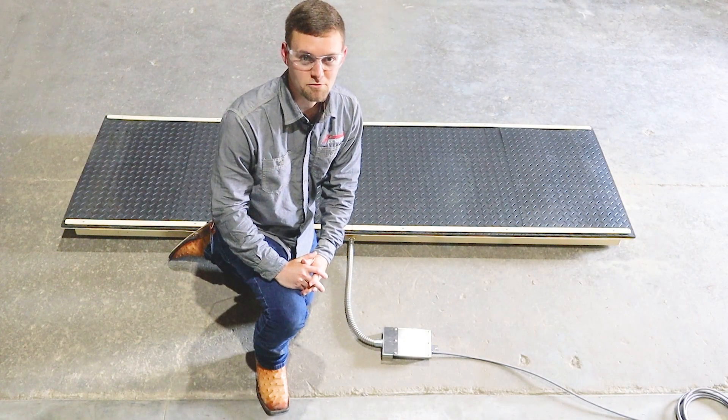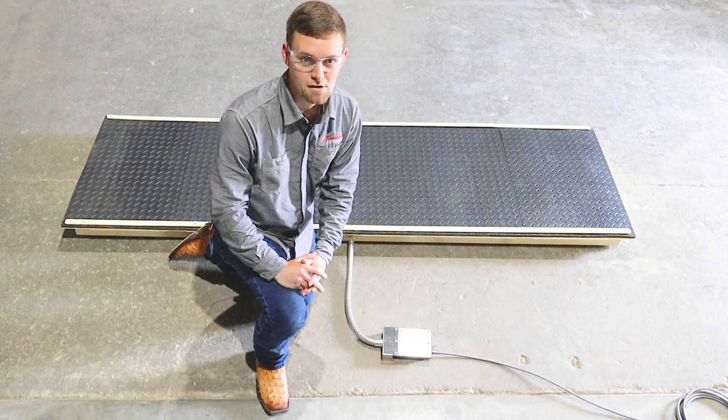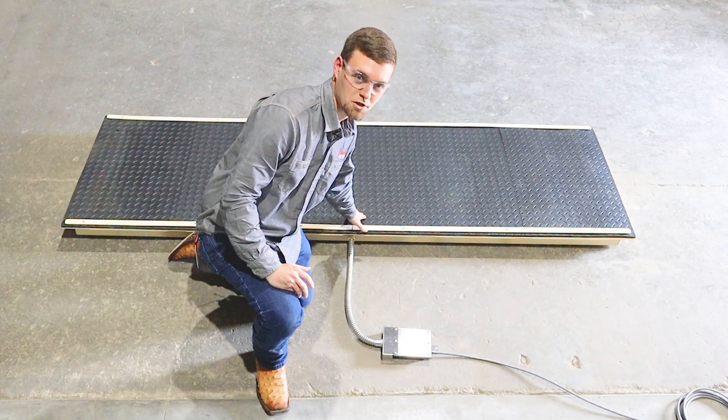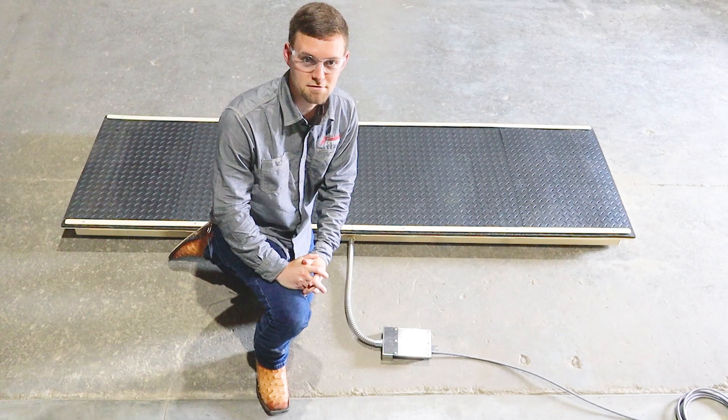The SLS comes standard with a 5/8 inch thick rubber mat for sure footing and noise reduction when weighing. The low-profile, 4 and 1/4 inch step height reduces the possibility for animals to get injured when entering or exiting the scale.